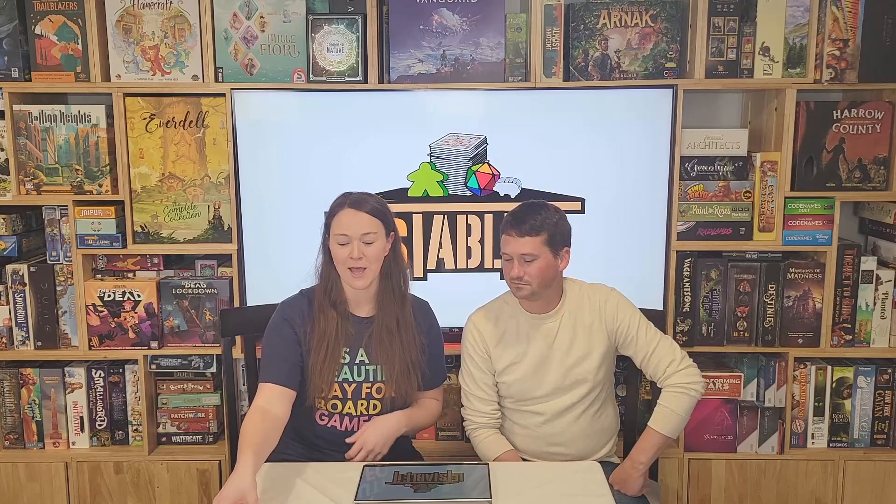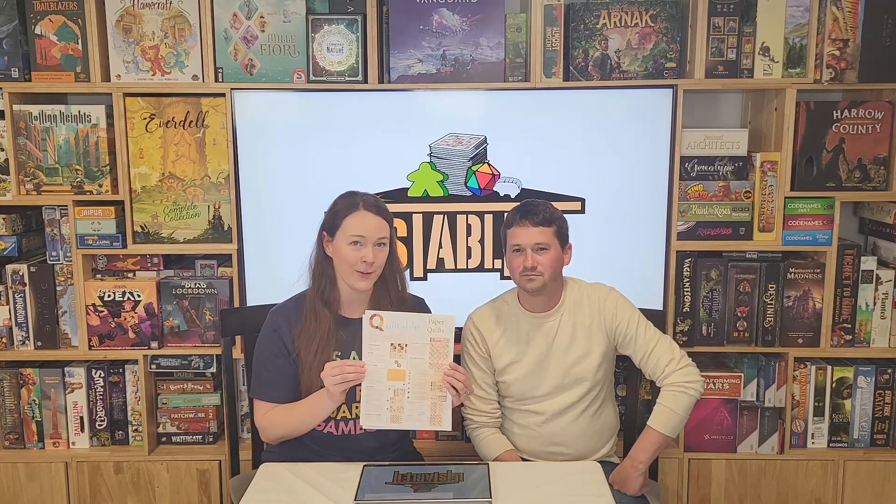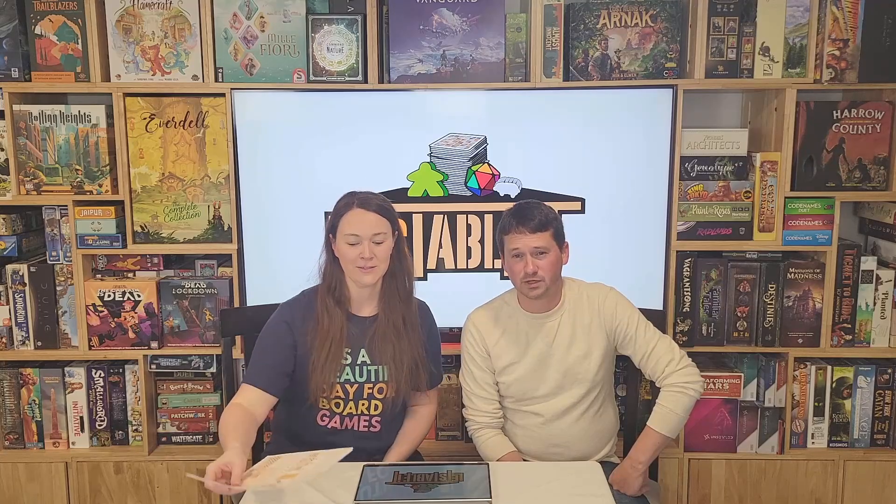Hi, I'm Sarah. I'm Drew. We're back with another review for Let's Table It. Today we're talking about Quiltable Paper Quilts. This is designed by Jared Richardson and published by Circle J Games.